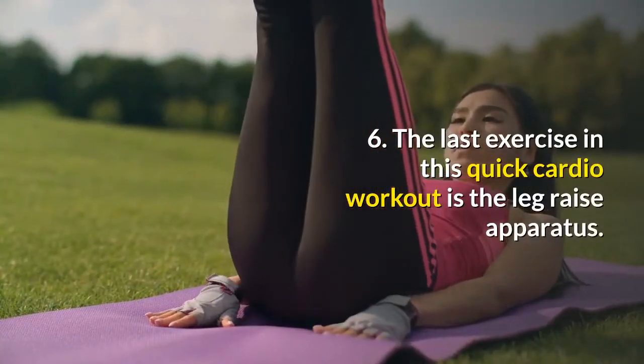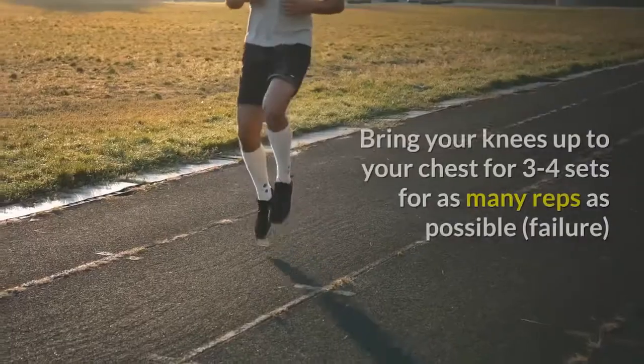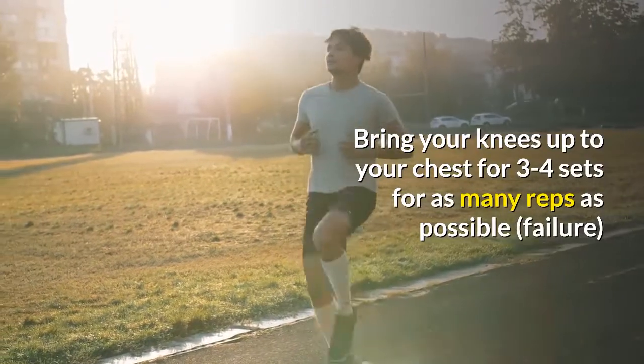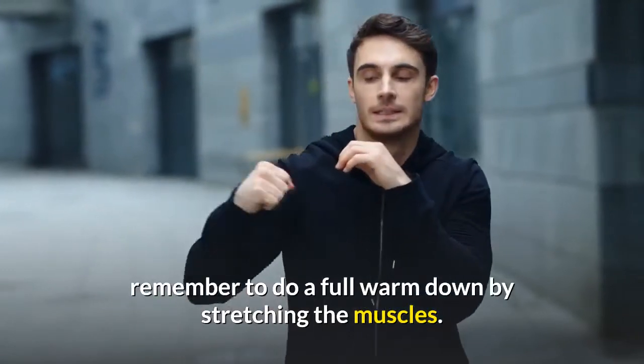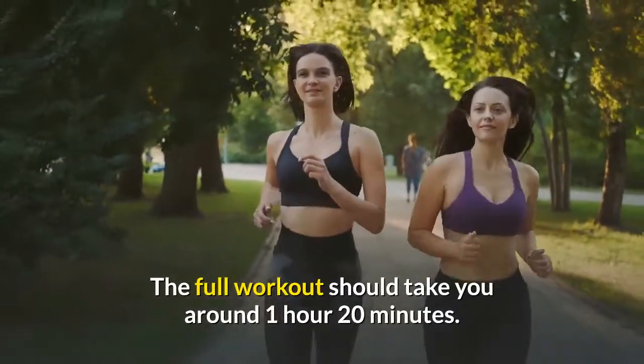Exercise 6: The last exercise in this quick cardio workout is the leg raise apparatus. Bring your knees up to your chest for 3 to 4 sets for as many reps as possible, to failure. After completing this cardio workout, remember to do a full warm down by stretching the muscles. The full workout should take you around 1 hour 20 minutes.